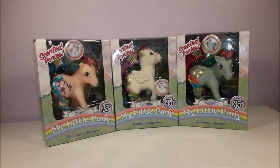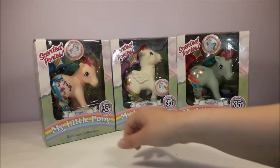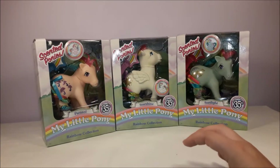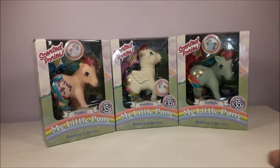The difference between these and the originals is that these now have another special feature: they are scented. Each pony in this series has a different scent, which we'll look at in a minute. Although I can't deliver the smell to you over YouTube, it does at least say on the back of the box which pony has which scent.